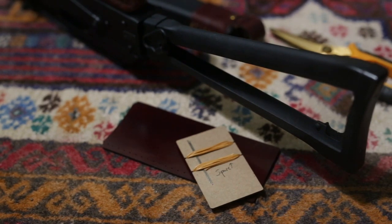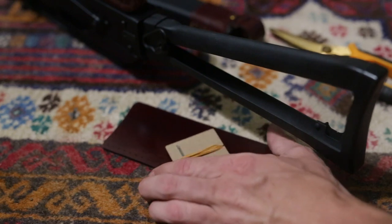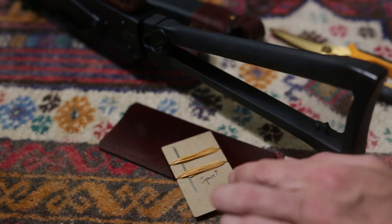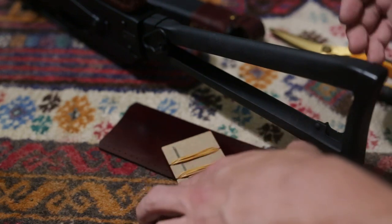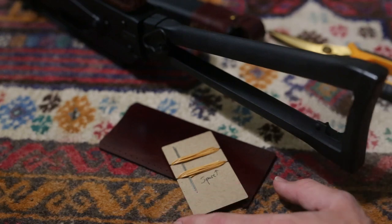This is going to be a quick instructional video on the installation of the triangle folding wrap. This will go for all triangle folder wraps from the Zastava, the Circle 10, KP9, Russian, Bulgarian, PSA, and so forth.